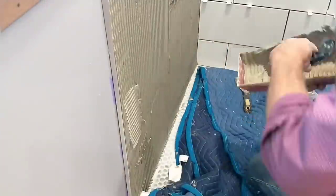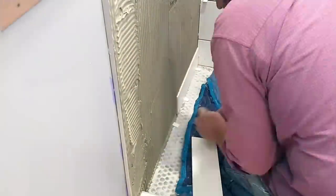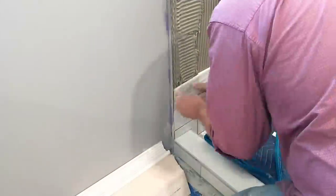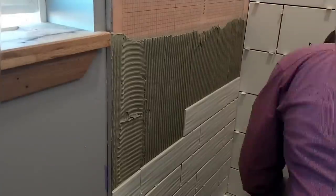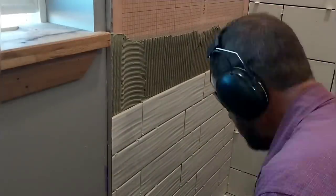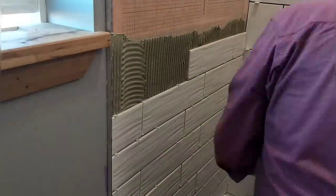Moving on to one of the side walls, we'll be using a really nice tile that we got at a surplus and discontinued building supply store. It's the same width but about half the height of the larger white tiles I just finished. These tiles have a really nice wavy texture and a lovely pearl tone. They have just a bit of a pink undertone, which made it difficult to find white tile that would go well with them on the back wall. We ended up going with the closest tone we could find and we'll see how it works out once we get the grout in.